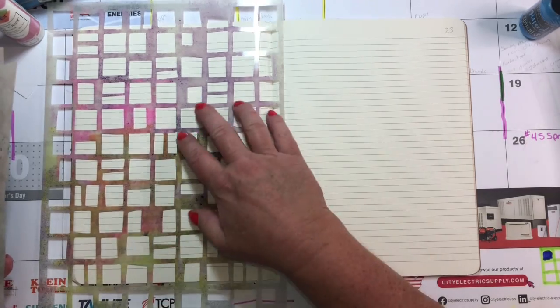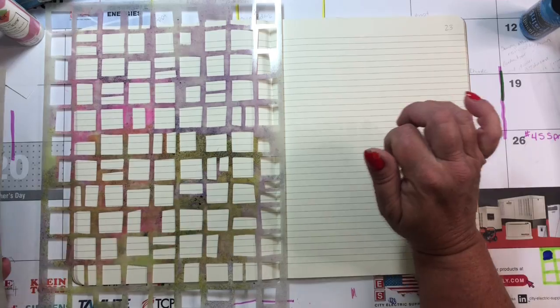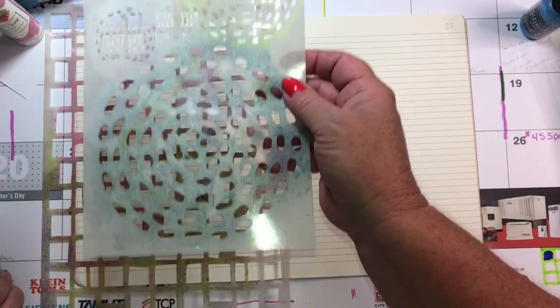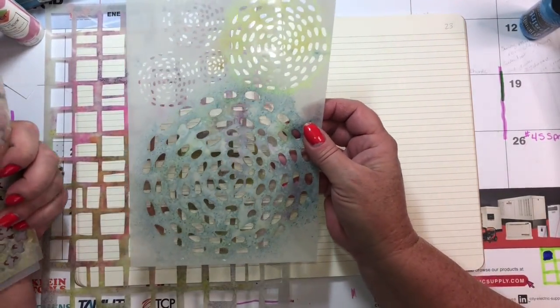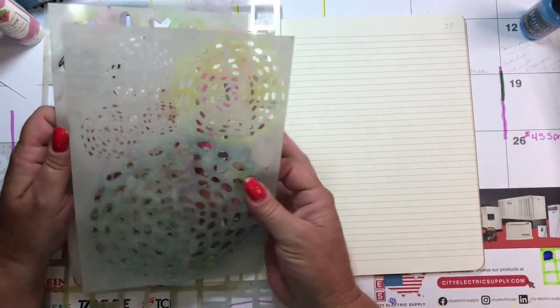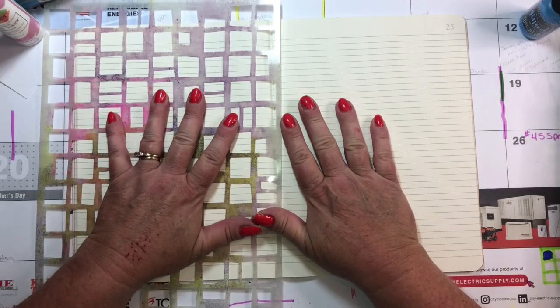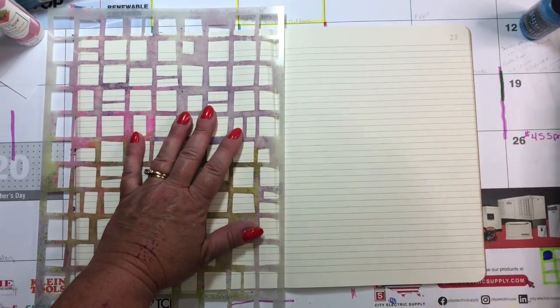I don't typically use stencils in my journal — I will in my art journal, but maybe not my daily journal. For example, when we had a hurricane, this is a great stencil for hurricanes and tornadoes and other wind storms. So I have on certain occasions, but not as a typical rule. We always have to start with that background, and sometimes that's just the hardest thing.